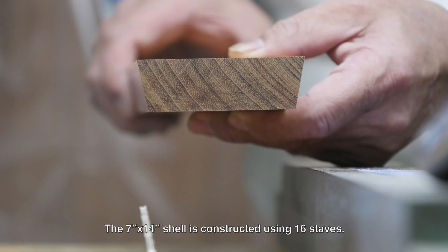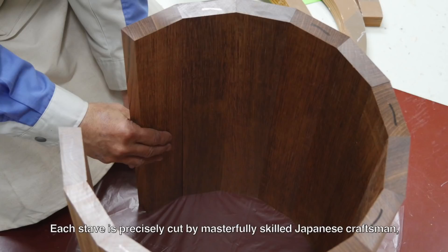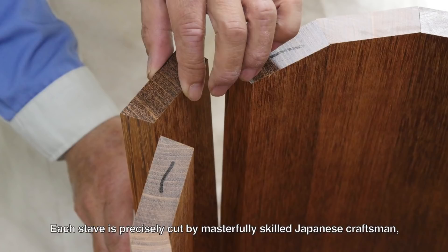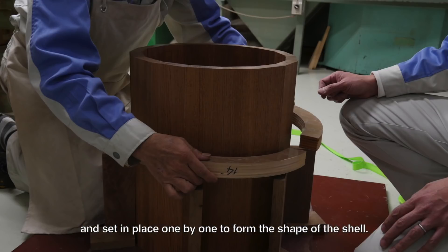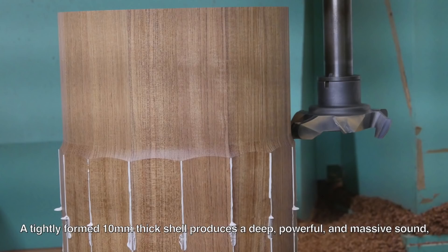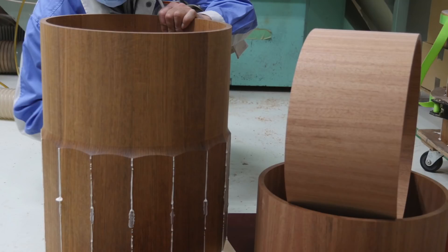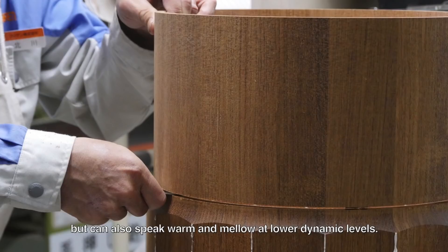The 7x14 inch shell is constructed using 16 staves. Each stave is precisely cut by masterfully skilled Japanese craftsmen and set in place one by one to form the shape of the shell. A tightly formed 10mm thick shell produces a deep, powerful, and massive sound, but can also speak warm and mellow at lower dynamic levels.